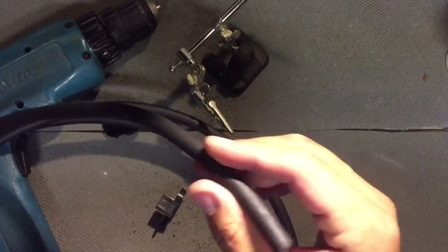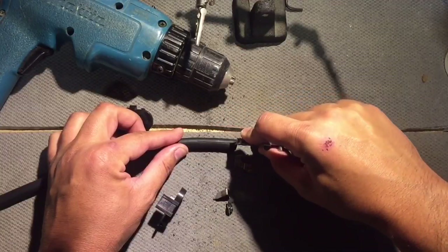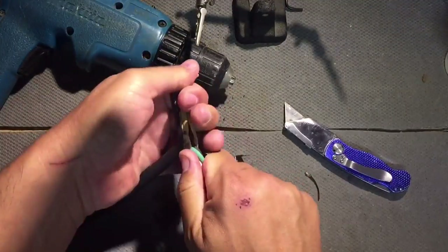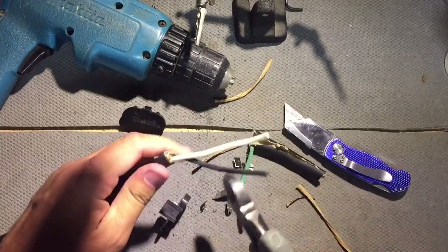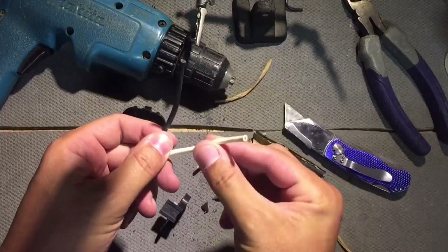I bought a 10 foot long 12 gauge wire, and you need 12 gauge because we need to carry about 10 amps across this wire. We don't need the ground wire — just need positive and negative.